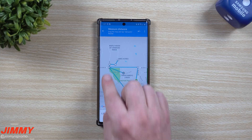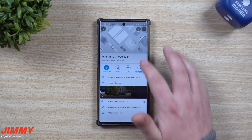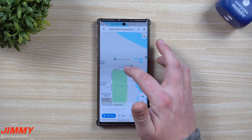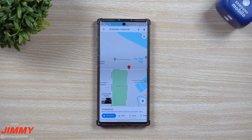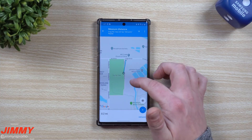I thought this was actually really cool, especially if you're somebody who runs around a park and wants to know exactly what the distance is. If you're trying to figure out exactly how to do it: just go somewhere, press and hold to drop the pin of where you're starting, open it up, and hit 'Measure Distance.'